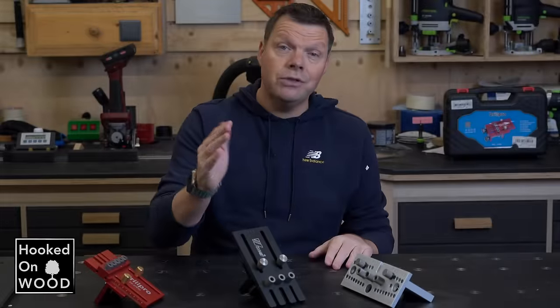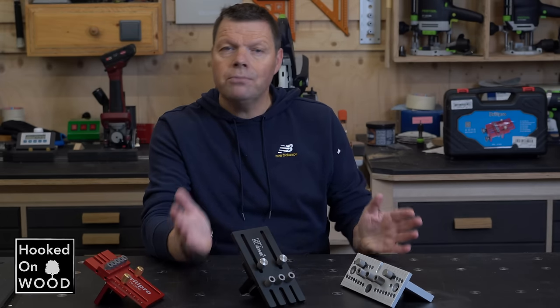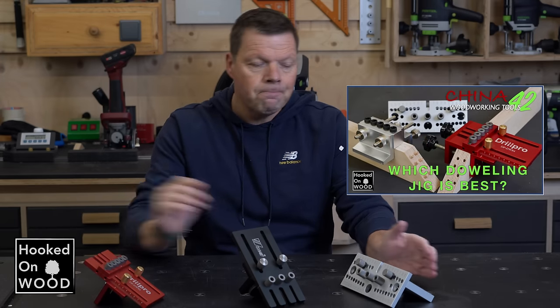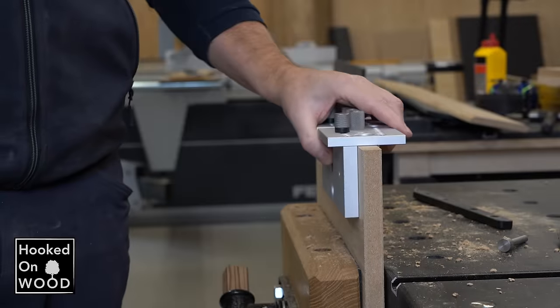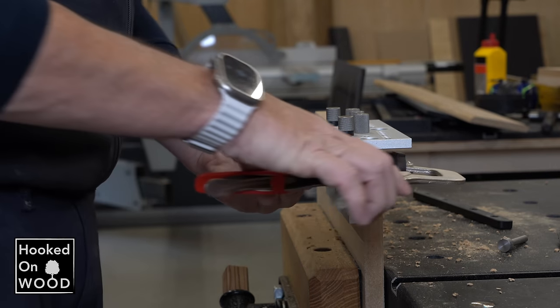Now that you know this new doweling jig is one to consider, how does it compare to the other new doweling jig from episode 27 and the Drill Pro from episode 42? The doweling jig I tested in episode 27 is the best you can have for cabinet making — it is so fast it can compete with my Festool Domino on that point.